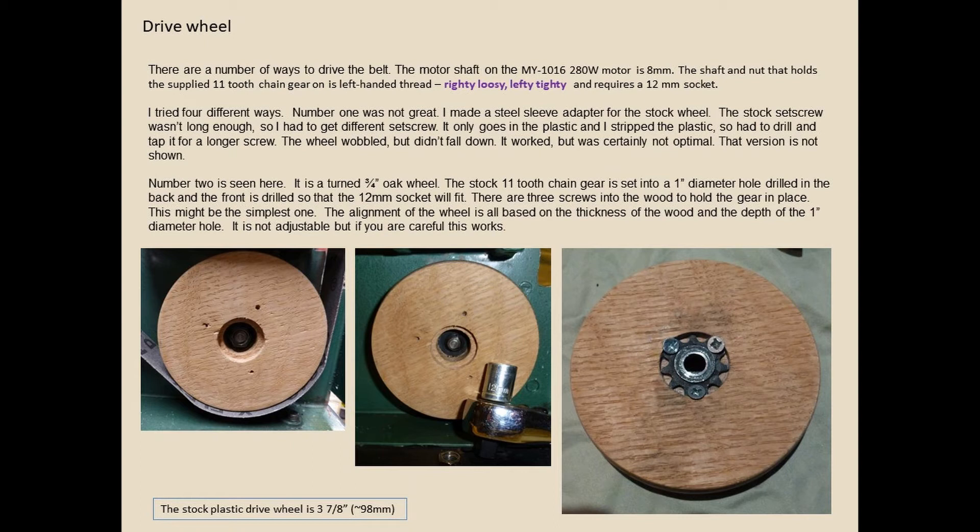For the drive wheel I've done it four different ways. Version two is a three-quarter inch oak wheel with the stock 11-tooth chain gear set into a hole drilled in the back — recessed and screwed in with three drywall screws. It's all about getting the alignment and thickness right. I turned it on my lathe. It works great.